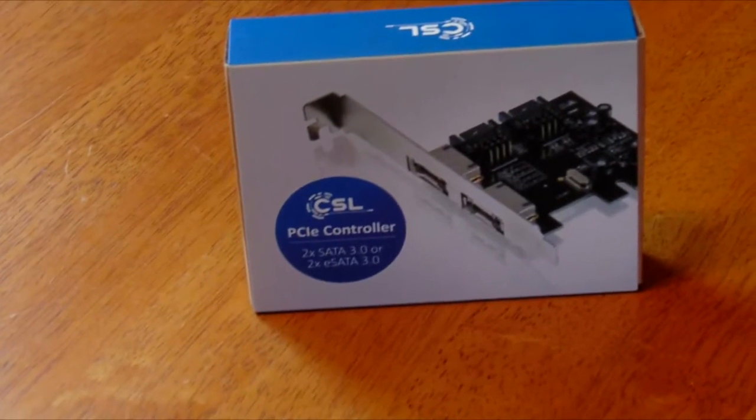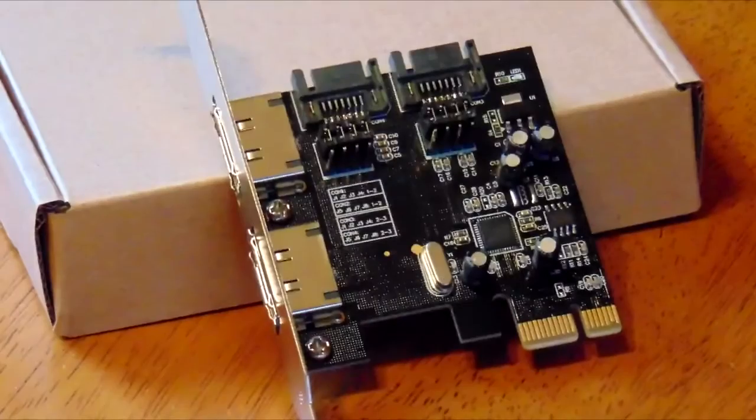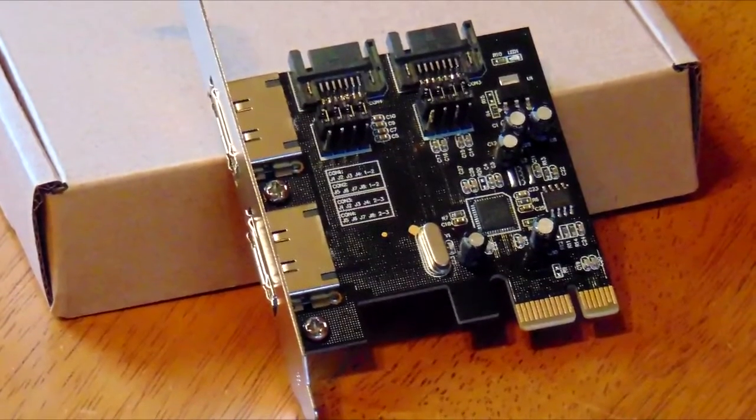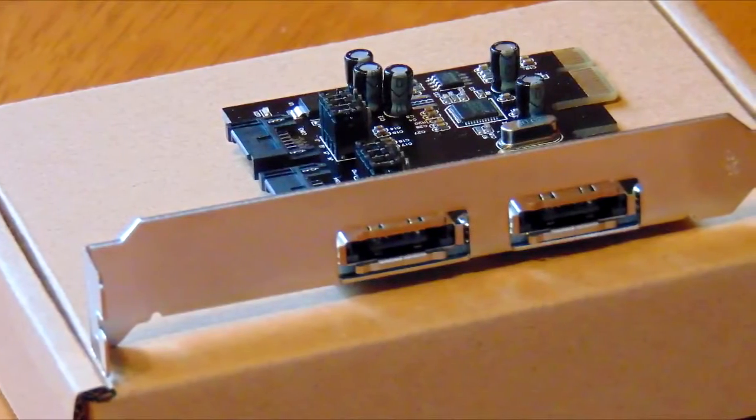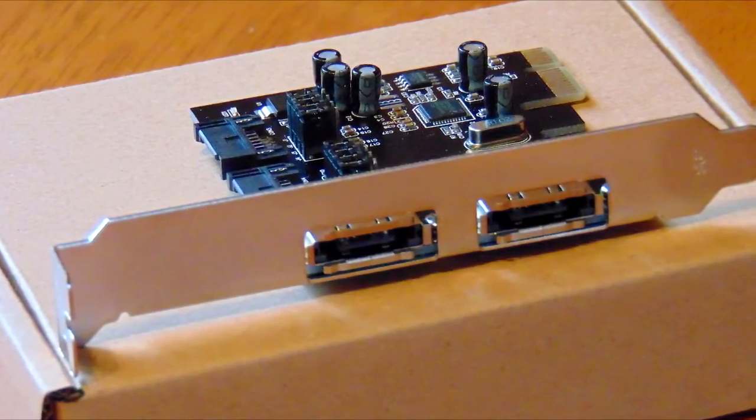As you saw in the video, I think the sleeve packaging design is a brilliant idea for a product this small. I think it's an attractive product overall, and I personally don't have any complaints about this. Later in the video I'll show you the performance.